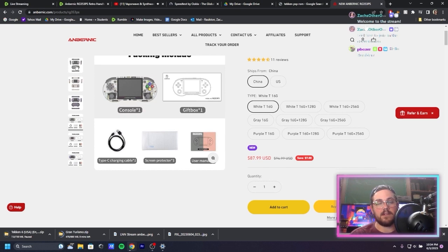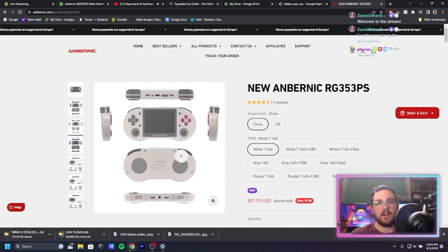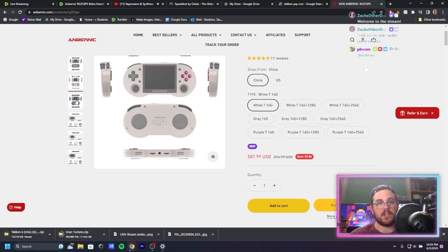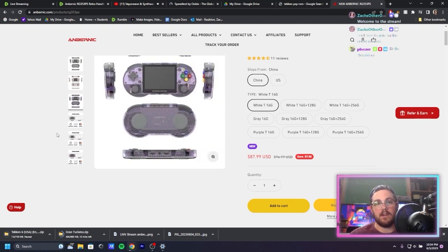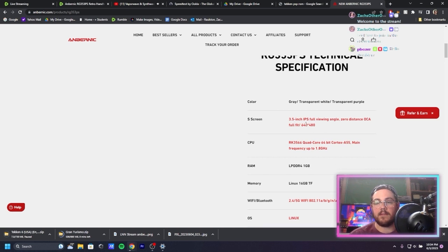There are a couple of different colors — three colors actually. There's a clear crystal color, there's the color I got which they call the gray — I'd call it the DMG, the original Game Boy color — there's a Game Boy Color buttons shell, and a clear purple one as well. It comes with a 3.5-inch IPS display at 640x480, which is not crazy high resolution but it's a very small display and it looks really nice.